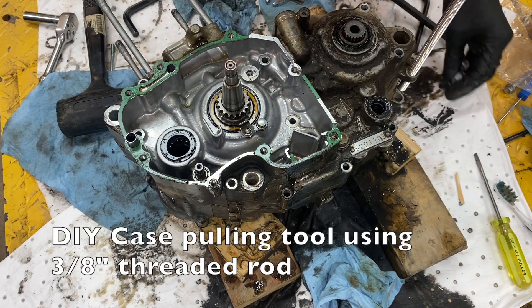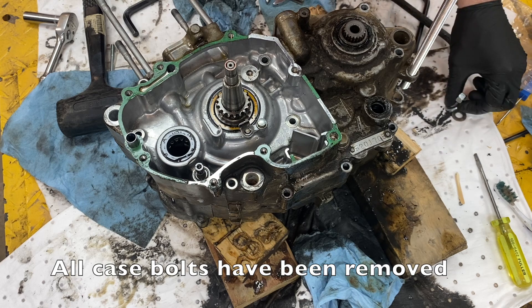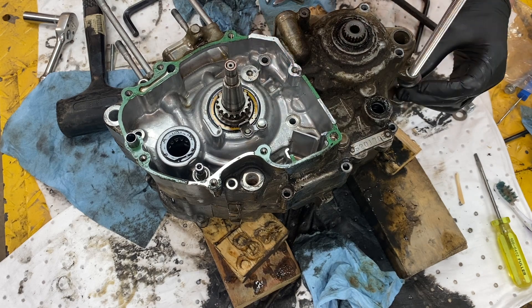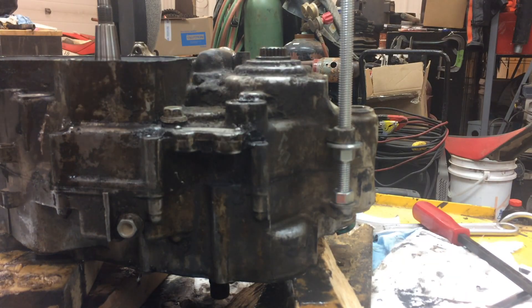What I'm going to do is take some 3/8 threaded rod because that is what I have. Hopefully I can get a washer on there. Thread that guy in here. Okay, so what we've done here is we've just made a little bit of a puller basically.